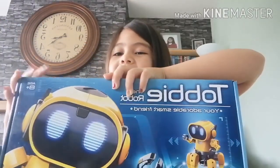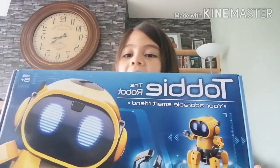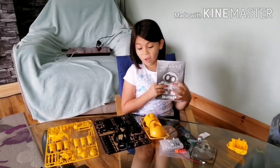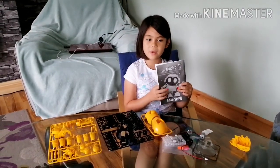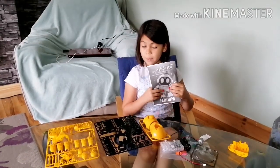Hi, it's me Amber again and I am going to be building this robot today. I just opened it and there's a lot of stuff, and I got my daddy to help me so then I can build the body.